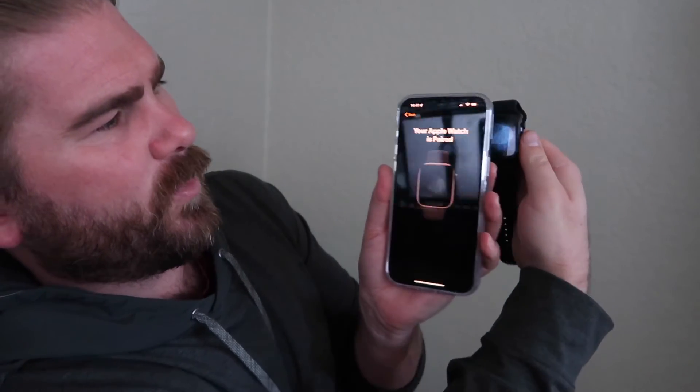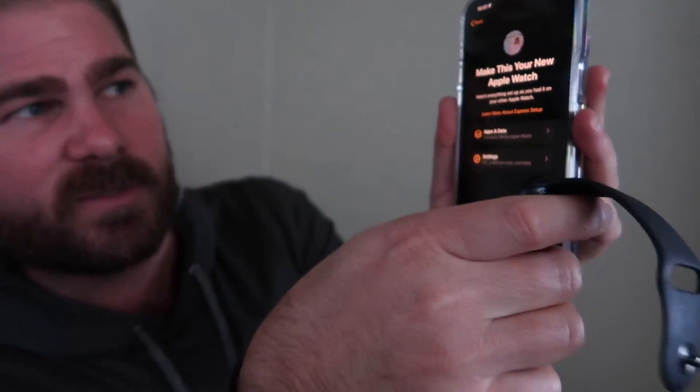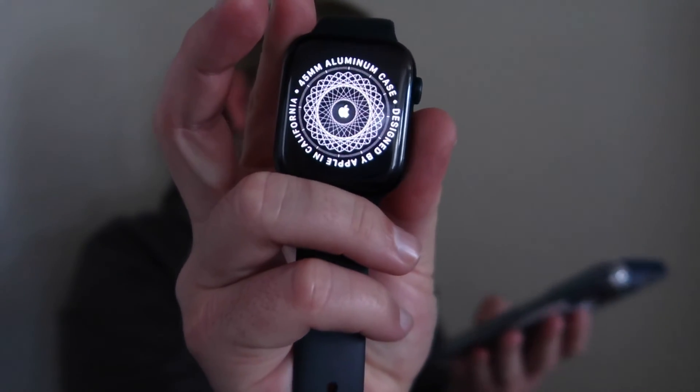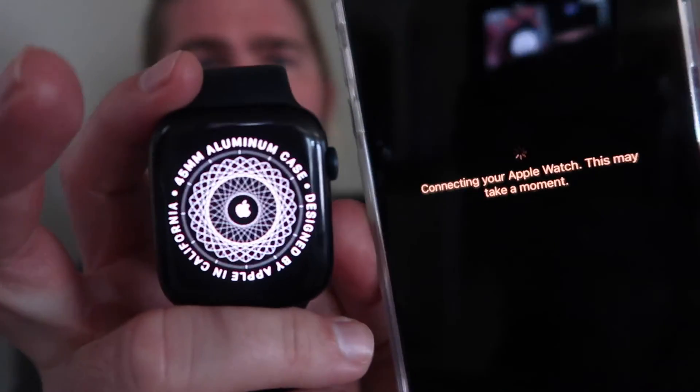You'll see that your Apple Watch is paired. Then select Make This Your New Apple Watch — it'll sync up all of your stuff. Click Continue and you'll see it's starting the process, then click Continue again and it'll show Connecting to Your Apple Watch.